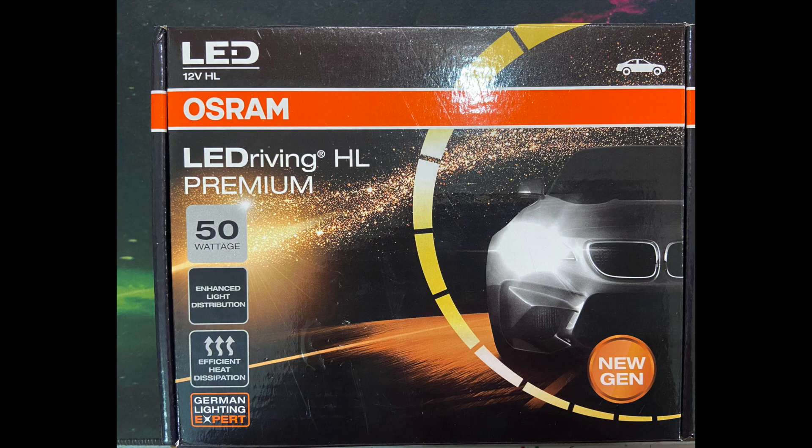At the showroom, they suggested me to put this OSRAM LED, which was available there itself. So I have put this LED. This is an LED 12-volt headlight of OSRAM. It is 50 watt, because 50 watt suits Innova's electric circuit. It is a German lighting technology.